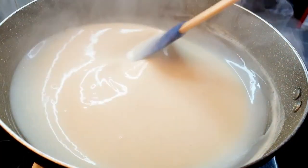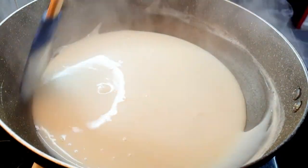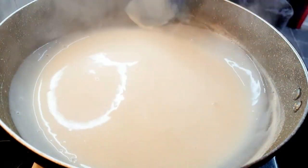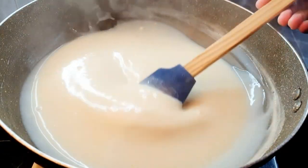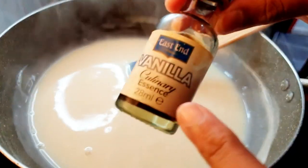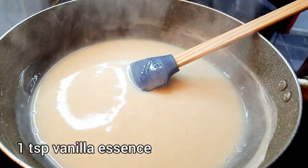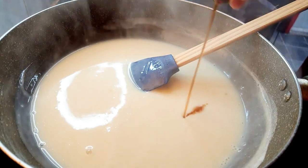The milk has started to thicken, so I'm gonna keep cooking it and keep cleaning the edges — you don't want a layer to form on top. I'm gonna cook it a bit more to make it more thick, and I'm gonna add a teaspoon of vanilla essence because we are making vanilla ice cream, and this is what will add the vanilla flavor.